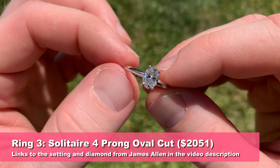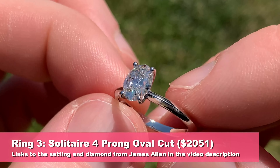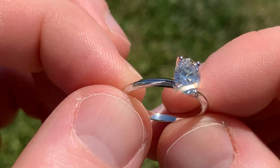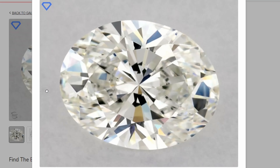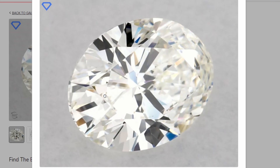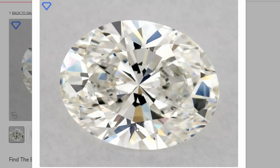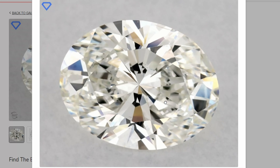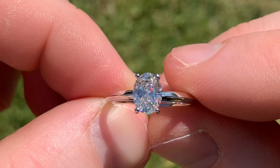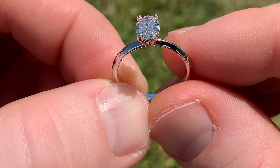Next up, we have a one carat oval cut — another lab diamond, very clear. Super harsh natural sunlight at noon going right into the diamond. The only imperfection I really see is a little line down at the bottom. You can also see some text on the right, but that's actually the inscription on the diamond — they put an inscription there to identify lab diamonds. There are a couple of small imperfections at the top that aren't very noticeable, but even super zoomed in we can barely see them. In real life, it's just a really nice looking sparkling oval diamond.